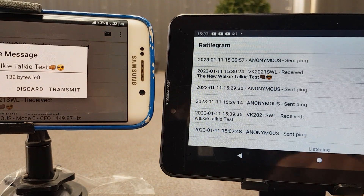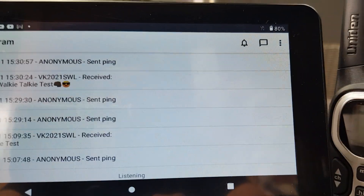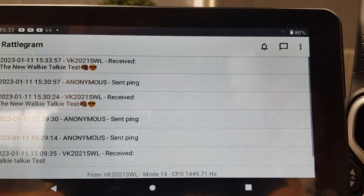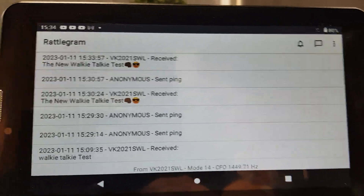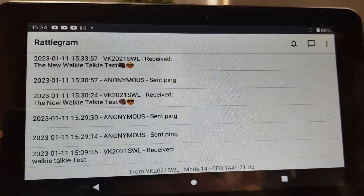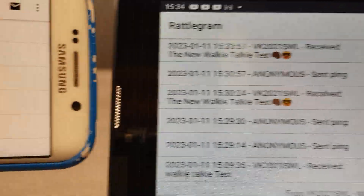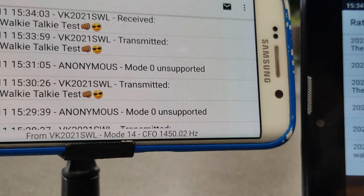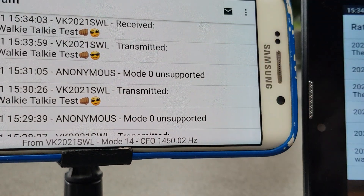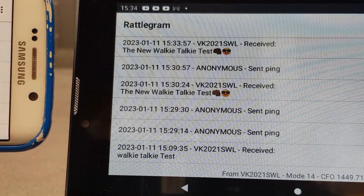We're going to stop and transmit, and we see the message show up on the tablet — not bad. That went pretty good. So that's a quick look at rattlegram; try it out, it's a lot of fun.